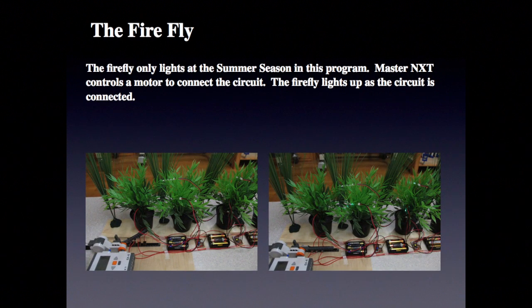The Firefly only lights during the summer season in this program. The Master NXT controls a motor to connect to the circuit, and the Firefly lights up as the circuit is connected.